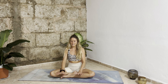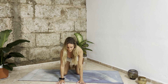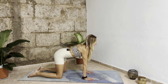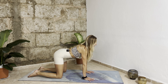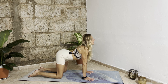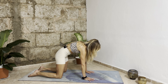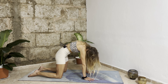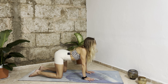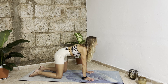With your next inhalation slowly start to open your eyes and bring your hands in front of you. Come to an all-fours position. With your next inhalation bring your tailbone up, belly down, chest forward, head up — exhale bring your tailbone down, belly in, chest to belly, head down.